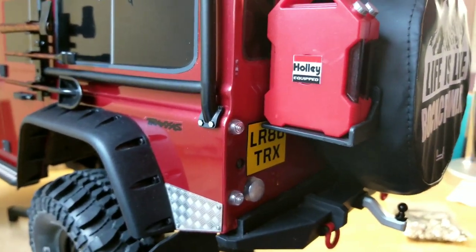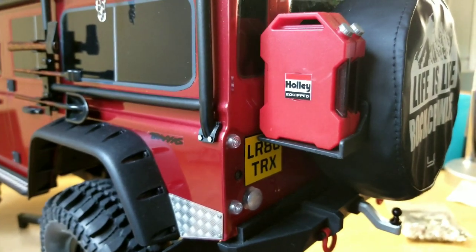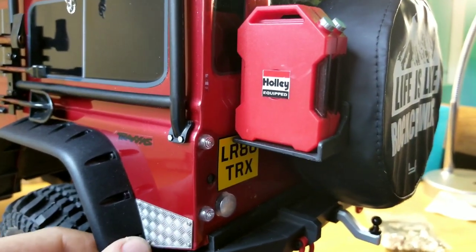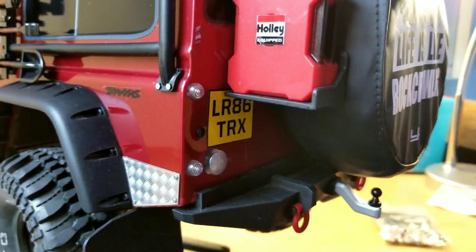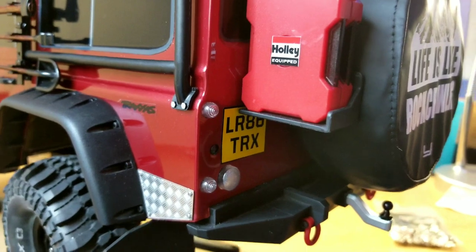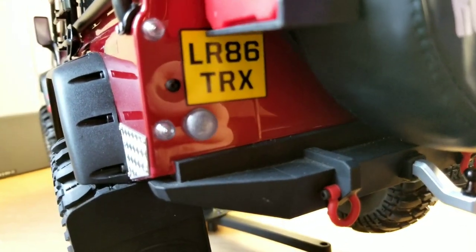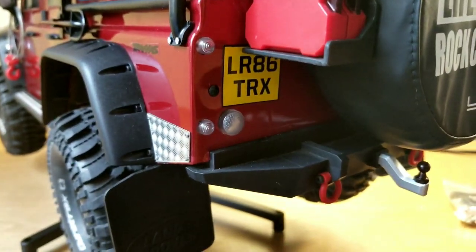Sharpie work, a little bit of a Holley sticker — it's the only sticker that kind of matched the body that I got from the sticker sheet I bought. They do EFI ignition stuff, so we can just pretend there's an EFI ignition in this by Holley. License plate's still the same, screwed in — that screw probably has to be loosened a little bit.